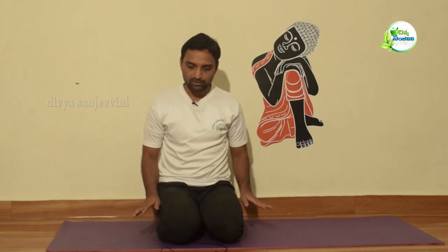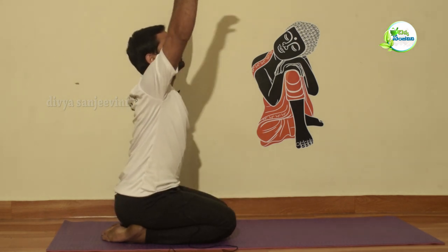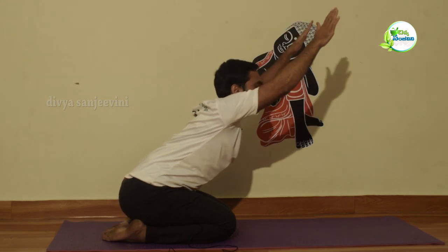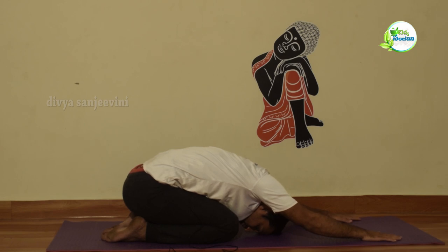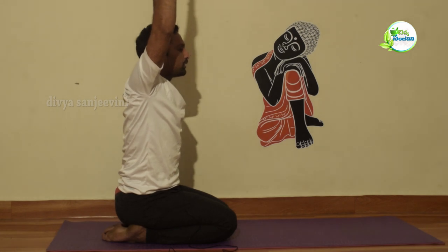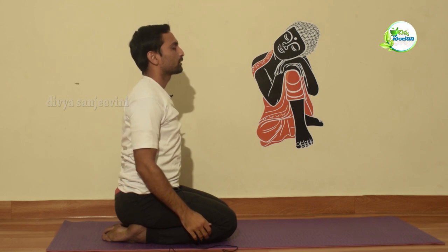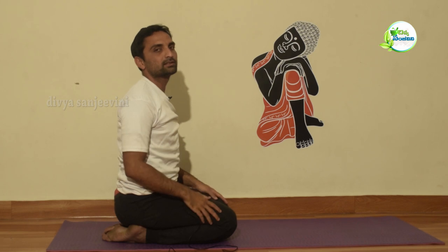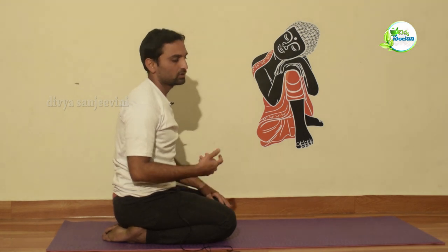The first thing is to go to Vajrasana. From Vajrasana, we move into Shashankhasana — doing several rounds with breath awareness. Then next asana is Sarvangasana, followed by Shashankhasana again for multiple rounds.